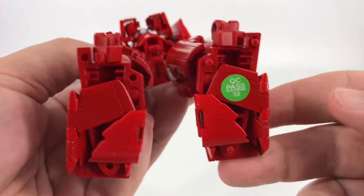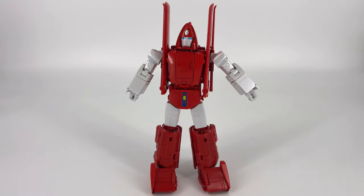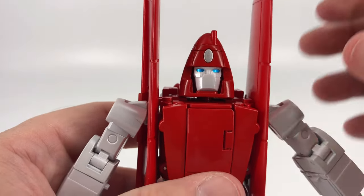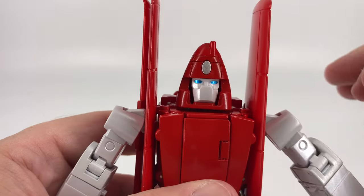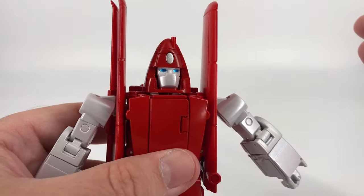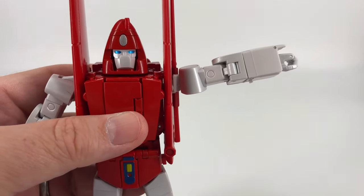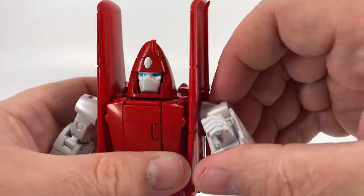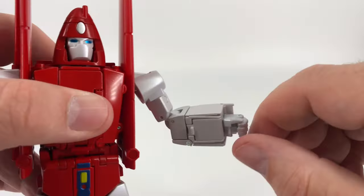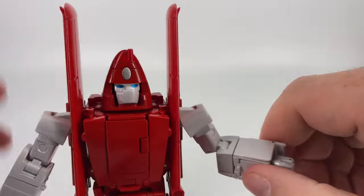Now for articulation, starting with the head: this is as far up as it gets, this is as far down, nothing side to side, but you can rotate all the way around. At the shoulders you can bring the arms up high and go a full 360. At the elbows you get a nice deep bend. You do have bicep rotation just under the shoulder, and the fingers all open and close together with wrist rotation available.